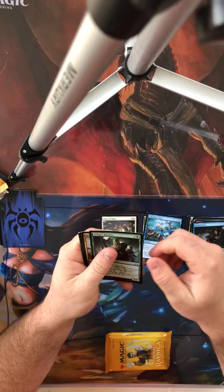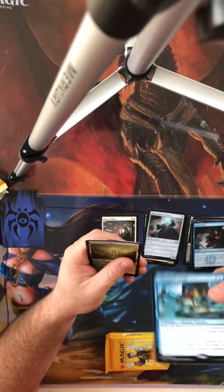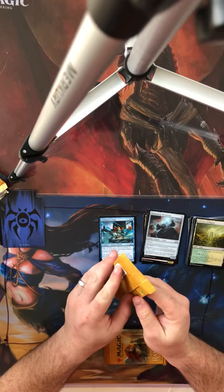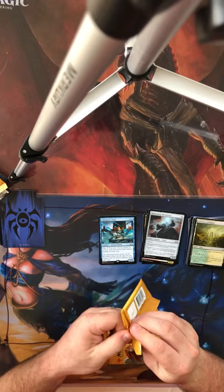Pack 2: Bolgari Raiders, Swathcutter Giant, Rampaging Monument, and our rare is Omnispell Adept, and a Guildgate and a Soldier Token. If anyone needs any of these Guildgates or tokens of any kind, just email me at the address in the description — I'll send them out to you if you need them, I have thousands of them and really don't need them.